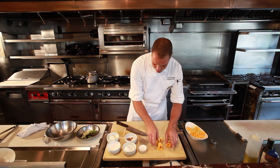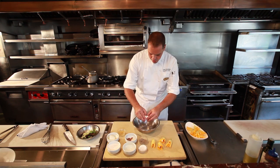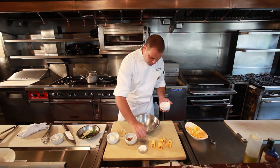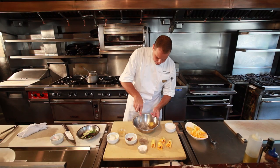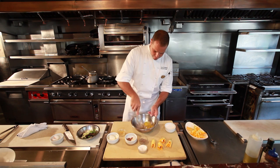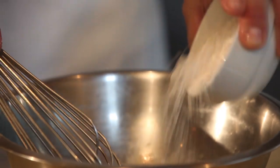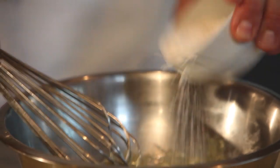So we have the zucchini blossoms already here and we're going to start making the batter. We break one whole egg, add a pinch of black pepper, a pinch of salt, and mix it up a little bit. Then little by little we're going to add a little bit of the flour. The flour — you're going to see it's going to make some lumps, but the more flour you put in, you're going to smooth everything out. See how it's getting thicker now.